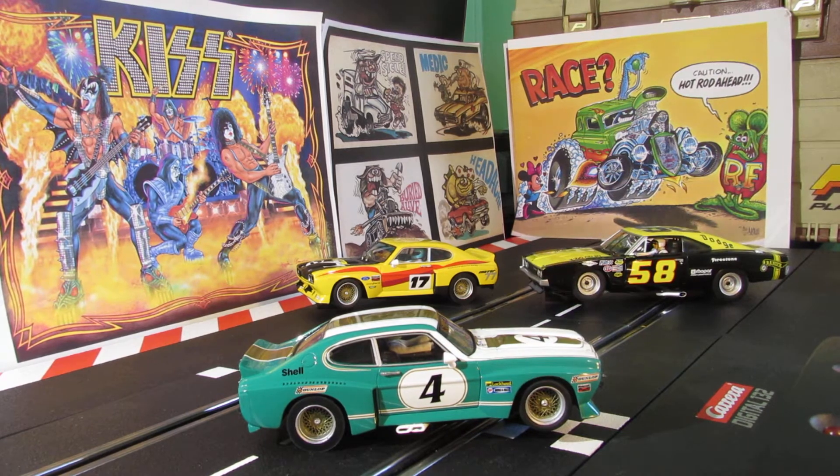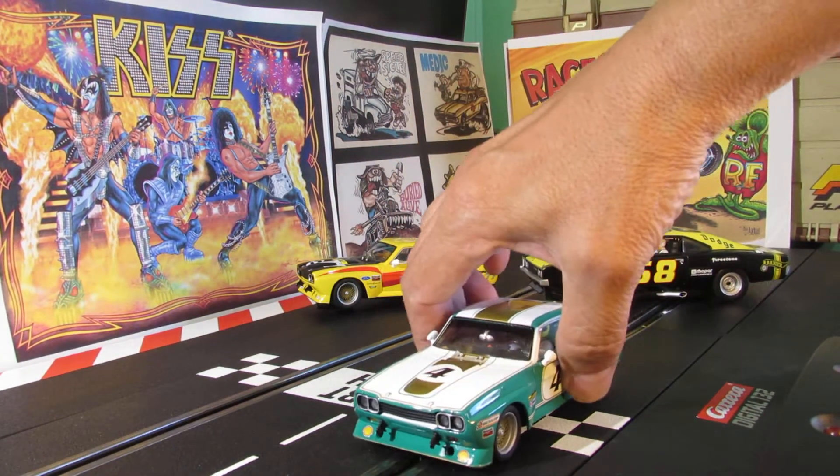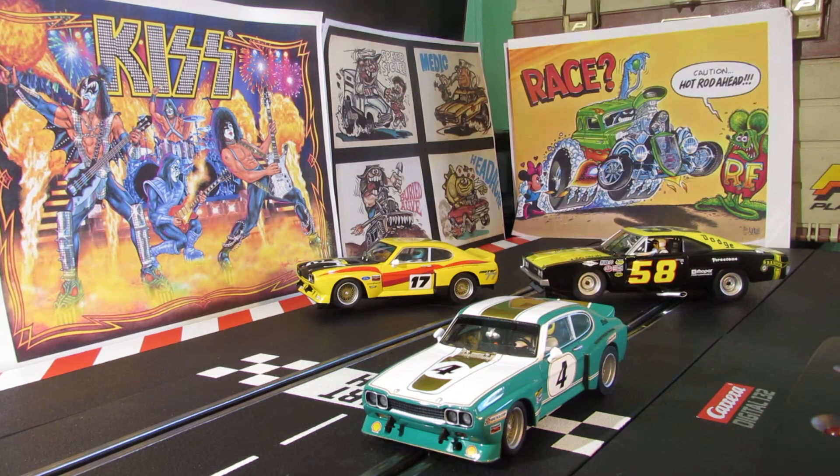This is a Ford Capri RS 3100 — they're actually coming out with a new Ford Capri this year. This is the Group 2 from 1975. I'll be running this one in some of my videos. I'm moving, so I'm going to be putting up some big tracks and running them all the time. Subscribe to my channel so when I run them you'll be able to see them. We'll put this green and gold one on and see what it looks like on the track.